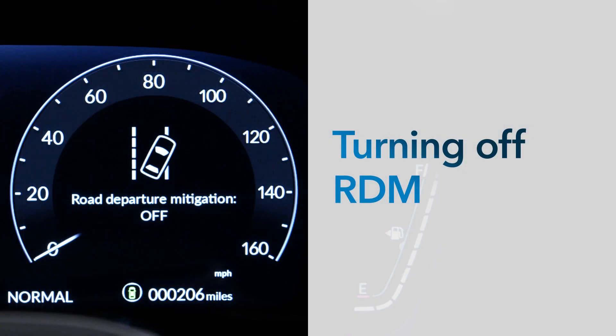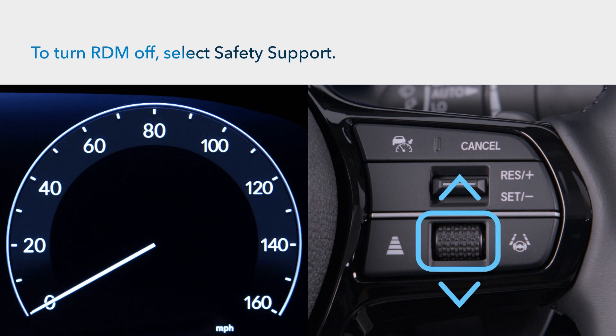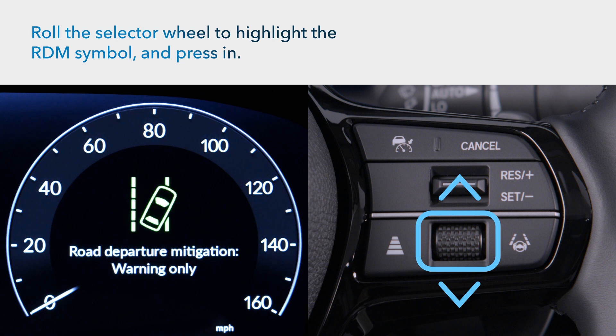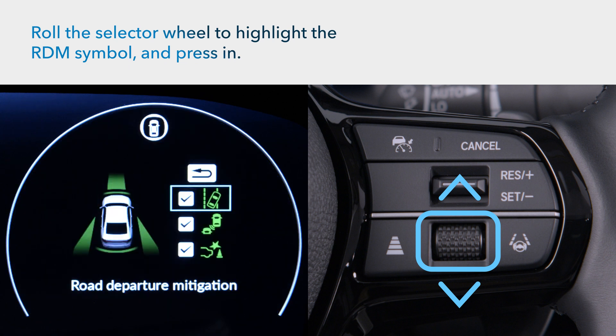In the unlikely event that you want to turn this valuable feature off, here's how. Use the right side selector wheel to choose Safety Support in the digital instrument cluster. Rotate the wheel until the RDM symbol is highlighted and press in.